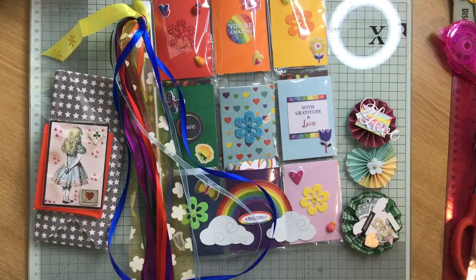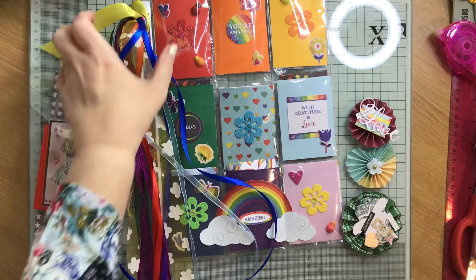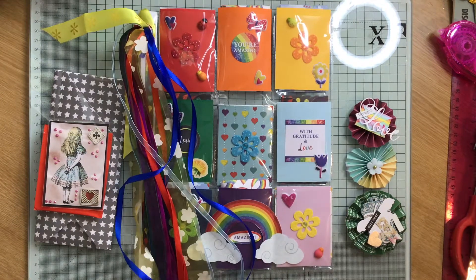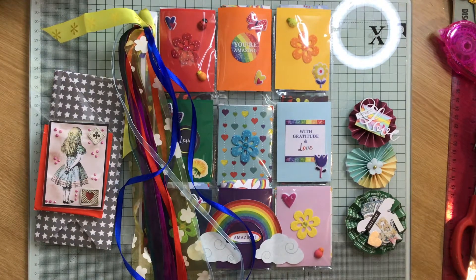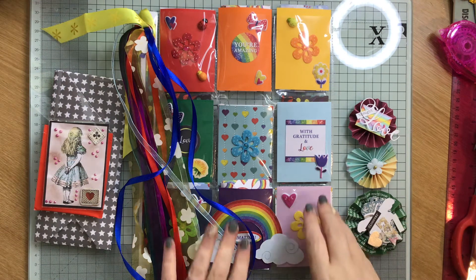Hi everybody, Crafty Mama Papercrafts. It's me again. I've just come on quickly because I was asked to do a swap with the lovely Kim Kelly. We've done quite a few swaps and this is something that I always forget to do. Kim is on Instagram and she shows all her swaps on Instagram and I forget to film mine before I send it so that people can see what I've made.